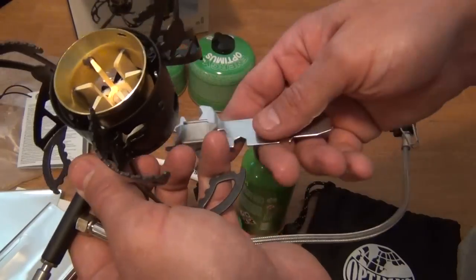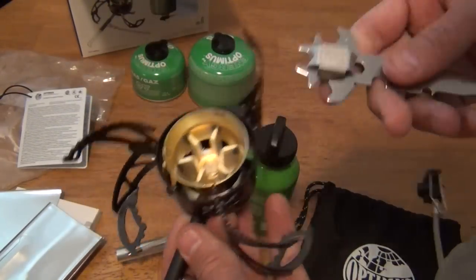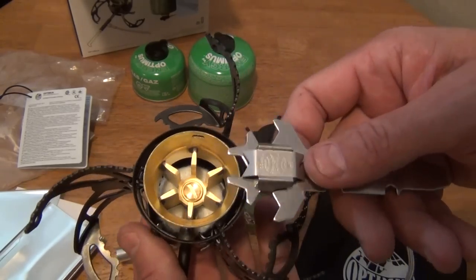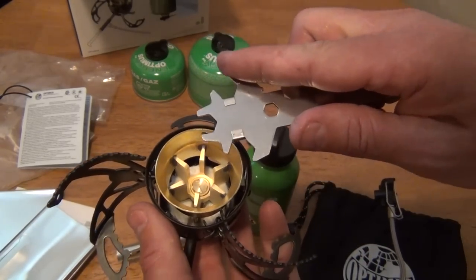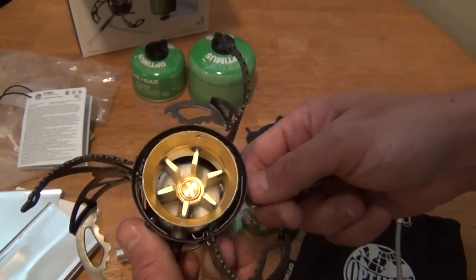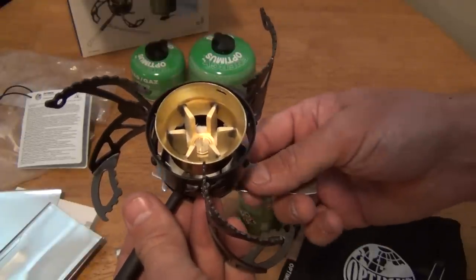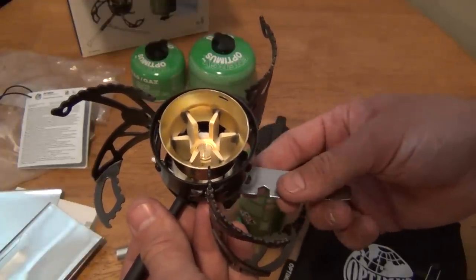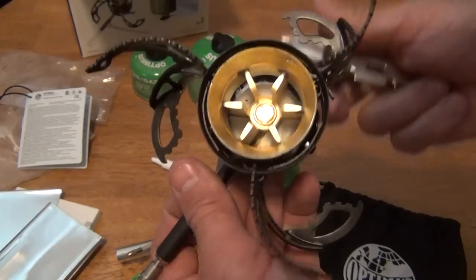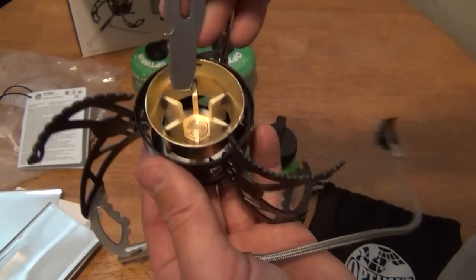They say that when you run this magnet underneath the stove, it pushes the jet up. I'm assuming it works like magnets with polarity — sometimes they attract and sometimes they repel. And I can actually hear the jet moving when I do it — that's the jet moving, not me scraping the bottom.